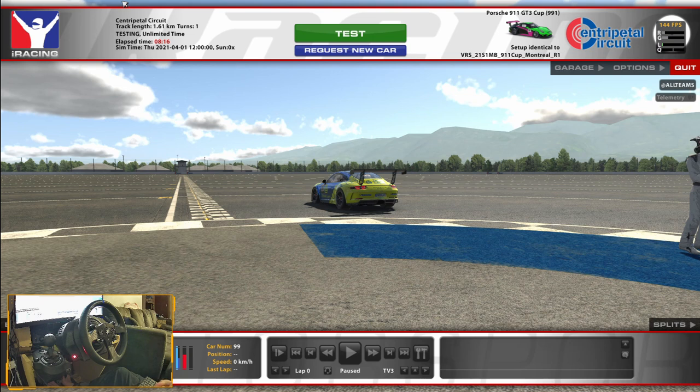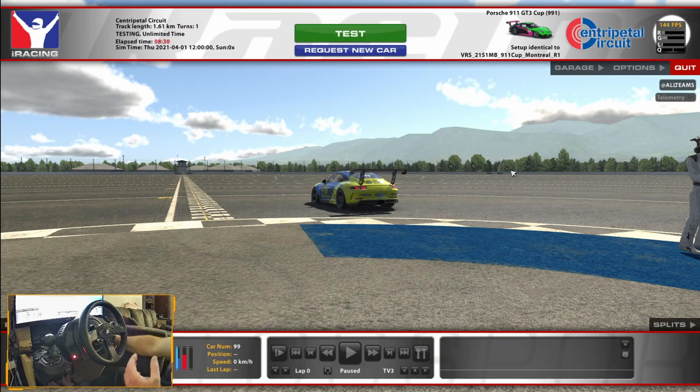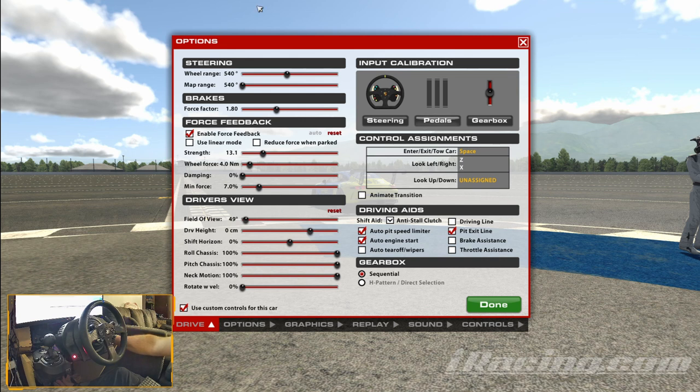Hopefully the screen glare off the webcam isn't too bad. What I'm going to show you - if you go into Options once you've set up a test session on Centripetal Circuit with the 911 cup car or whatever you want to set it for - in your pedals you want to calibrate all your pedals the same way you normally would, but you need to have your clutch set to a button on your wheel.